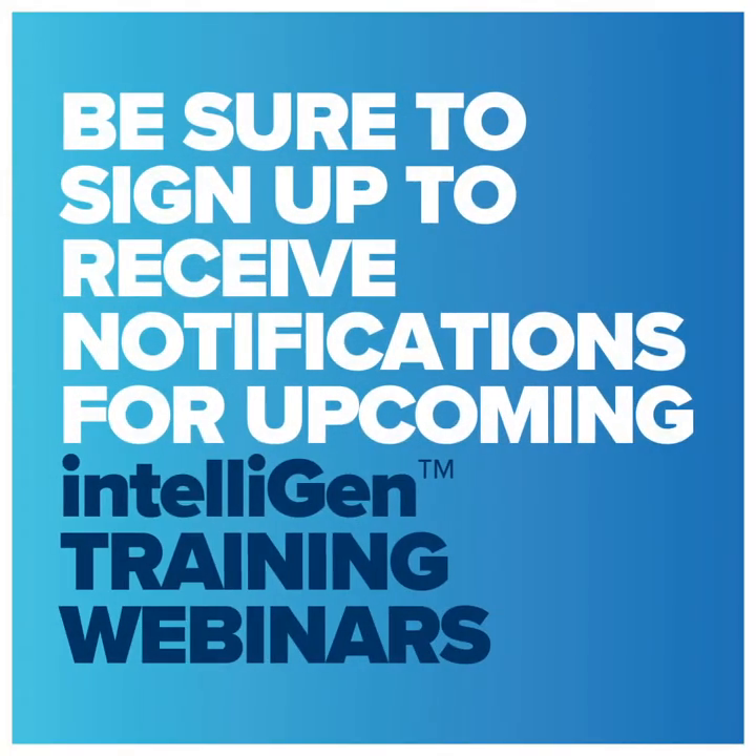Be sure to sign up to receive notification for upcoming Intelligent Training webinars.